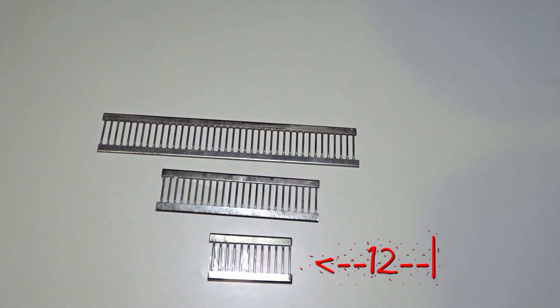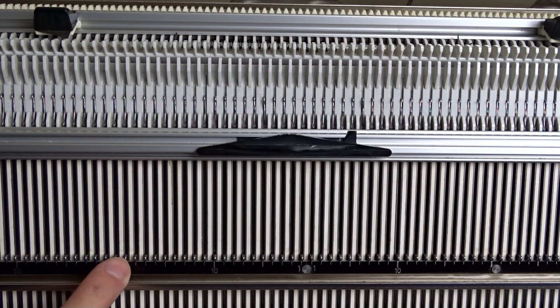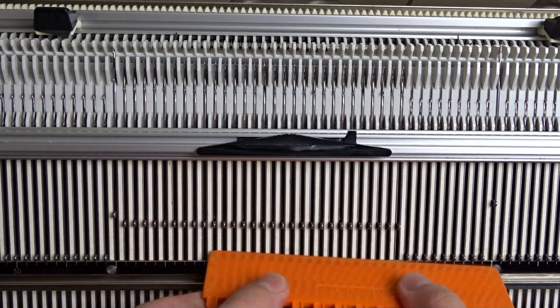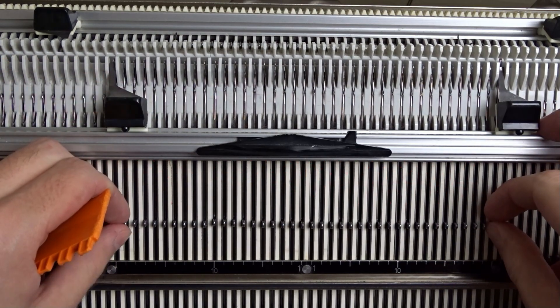Without further ado, let's get started. Make sure the rocking handle is in its lowest position. Raise 40 needles on the front bed of the machine, 20 to the left and 20 to the right side of zero. Make sure the latches are closed and place the edge springs.